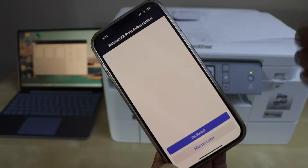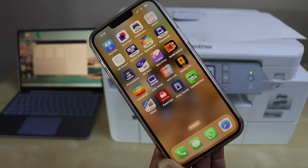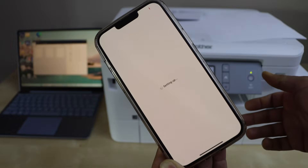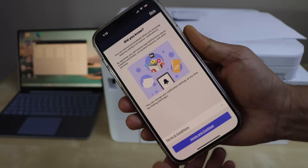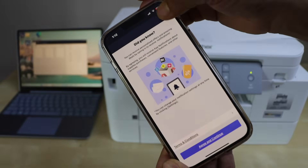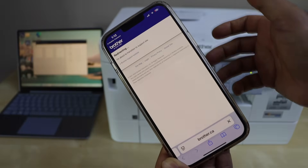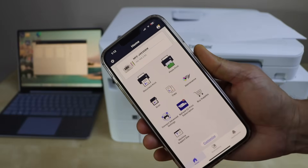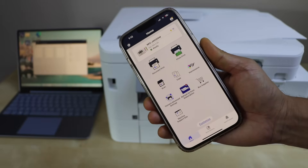You can skip the activation. It also offers a free EZ-Print subscription — you can select it later. If the app closes you can open it again. Agree with terms and conditions, skip the next step, and exit setup. You will see the printer available on the main screen and now we can start using it for wireless printing and scanning.